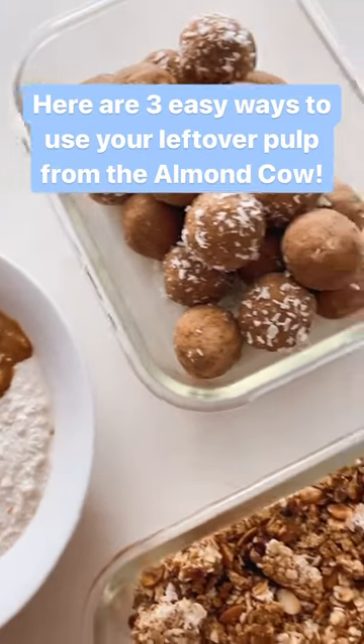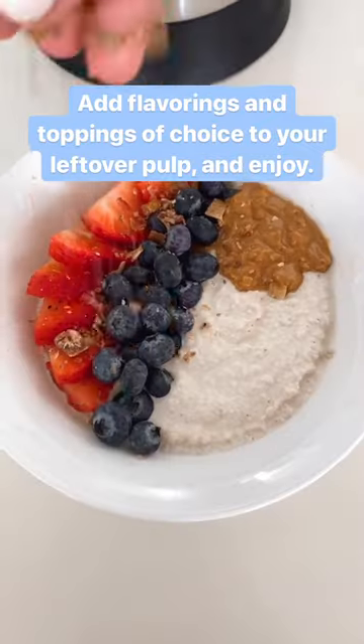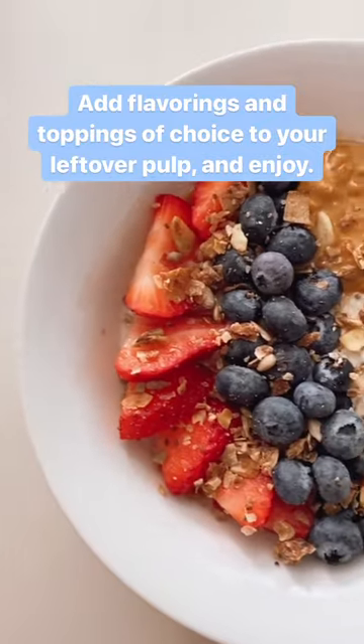Here are three easy ways to use your leftover pulp from the Almond Cow. Number one: pulp meal. All you have to do is add your flavorings and toppings of choice to the leftover pulp and enjoy.